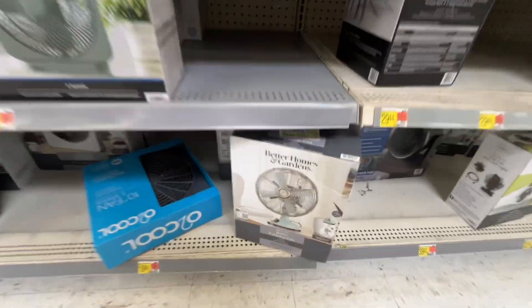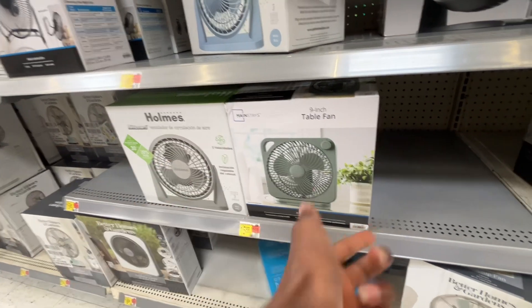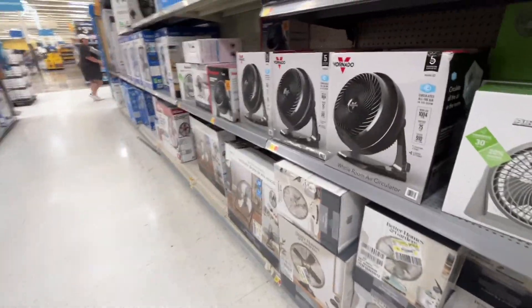Got some metal fans down here, and the green one — I actually kind of like the way the green one looks. Not the Holmes; the Holmes looks okay too, but the green one looks good. More Holmes Blizzards, which they're not really real blizzards.